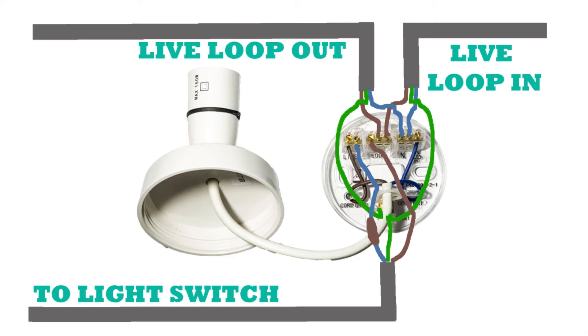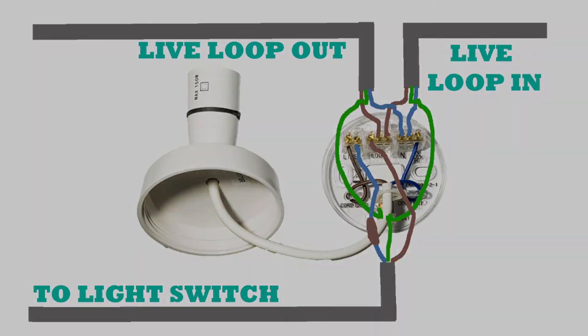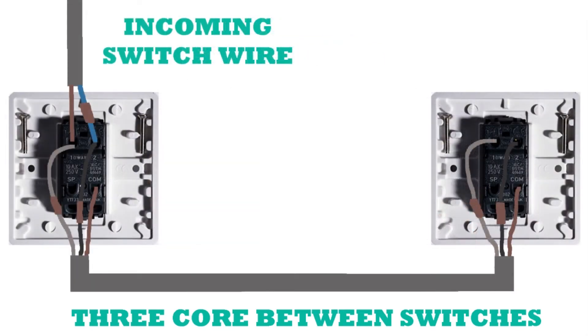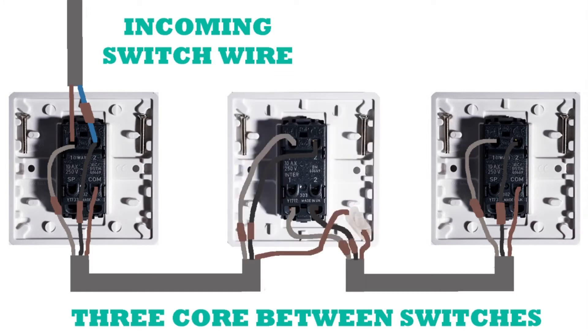We start in exactly the same way as the one-way and two-way switches. From your ceiling rose you've got your live in, live out, and then your cable down to your switches. As you'll recognize, this is the wiring for the two-way lighting circuit, and this is how the intermediate switch starts and ends. Your switch wire drops down into the first two-way switch, connected by a three-core cable via an intermediate switch, and finishes again into a two-way switch. Let's stretch out the diagram so we've got enough space to show our intermediate switch.